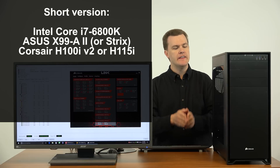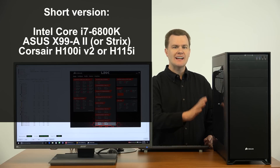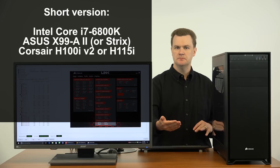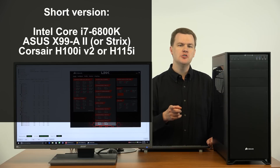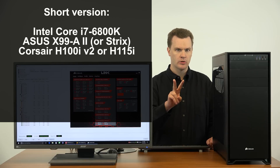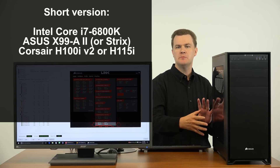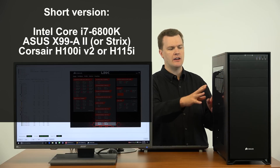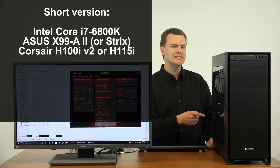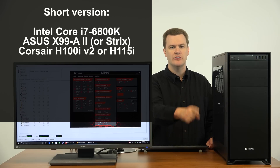I believe that if you want this level of performance — the six-core enthusiast platform, the X99 with quad-channel RAM and all the features that come with this level of system — you should buy the Asus X99-A2 motherboard, or the Asus X99 Strix Gaming board if you want the RGB lighting. It's basically the same thing with a couple more features: Wi-Fi, RGB lighting, different color scheme. I believe you buy the i7-6800K. Don't buy the others — that was explained in video number two as to why the others aren't a good value, but buy this one.